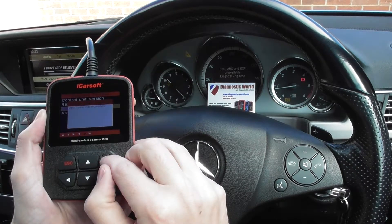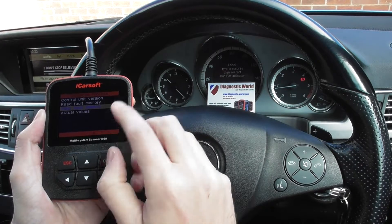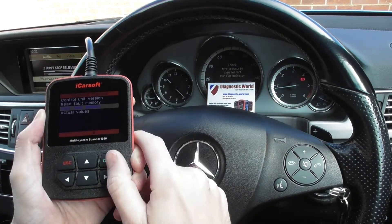Clear trouble codes successfully — click OK to that, and there we go: all of the warning lights have disappeared.